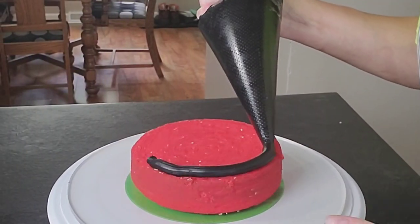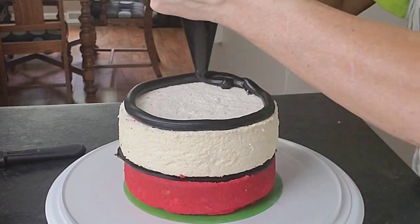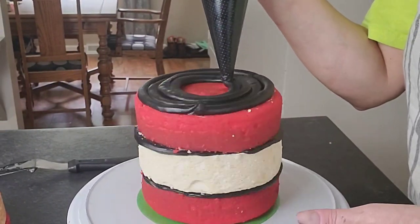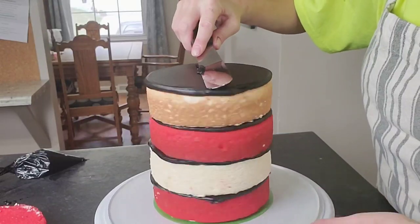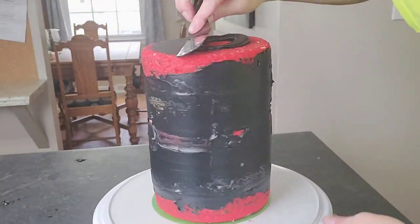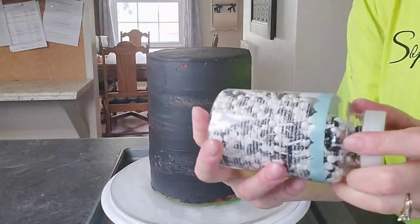I'm using my plexiglass disc as a display board, so there's no cardboard board underneath — not necessary for this. This is dark chocolate ganache that I added a little black to; the whole theme here is red, white, and black. I'm alternating the tiers with the black as a filling. There are quite a few layers in this cake, so keep it as level as you can. Since this is a six-inch cake, I didn't add a board with dowels, but the ganache crumb coat makes it a little more sturdy.